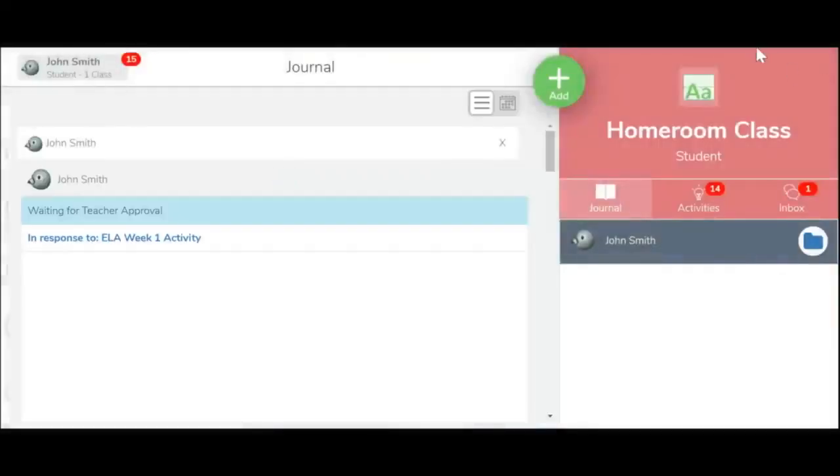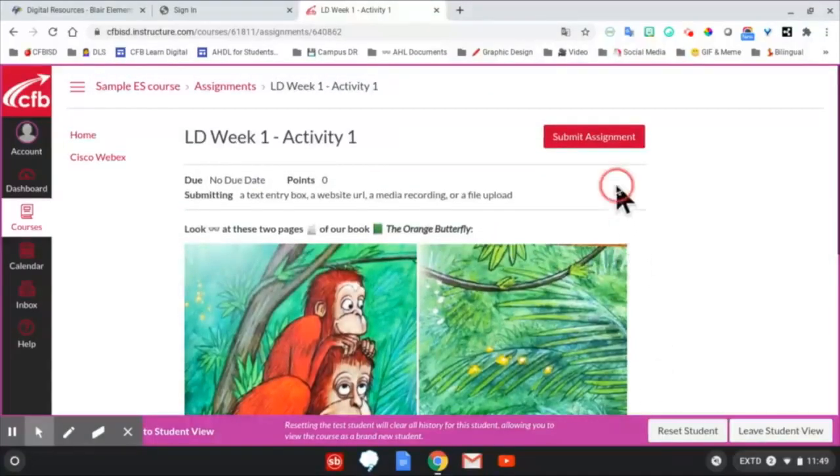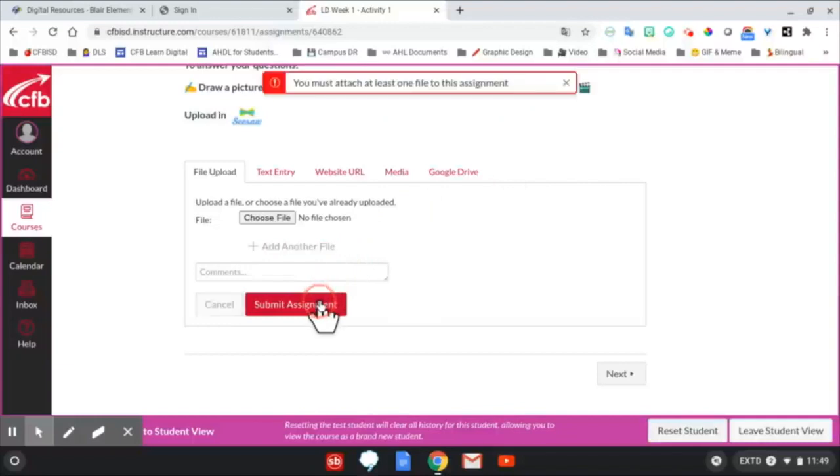The activity in Seesaw has now been submitted. The students still need to return back to Canvas to continue their work. In this example, the student needs to click on the Submit Assignment button and determine what they need to turn in. The teacher wants them to upload something, and they have four options.